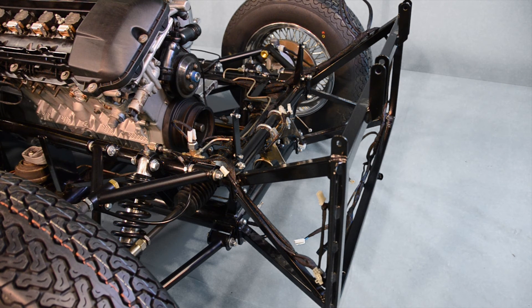Now we're ready to move on to the next video, where we'll be installing the remainder of our braking components.